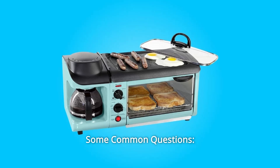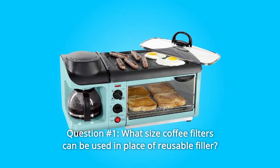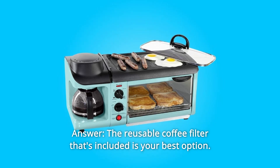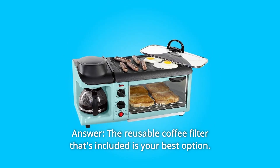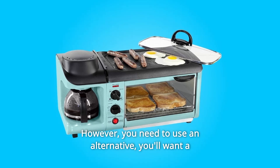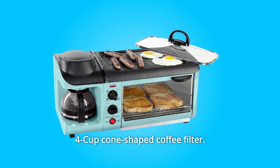Some common questions. Question 1: What size coffee filters can be used in place of the reusable filter? Answer: The reusable coffee filter that's included is your best option. However, if you need to use an alternative, you'll want a 4-cup cone-shaped coffee filter.